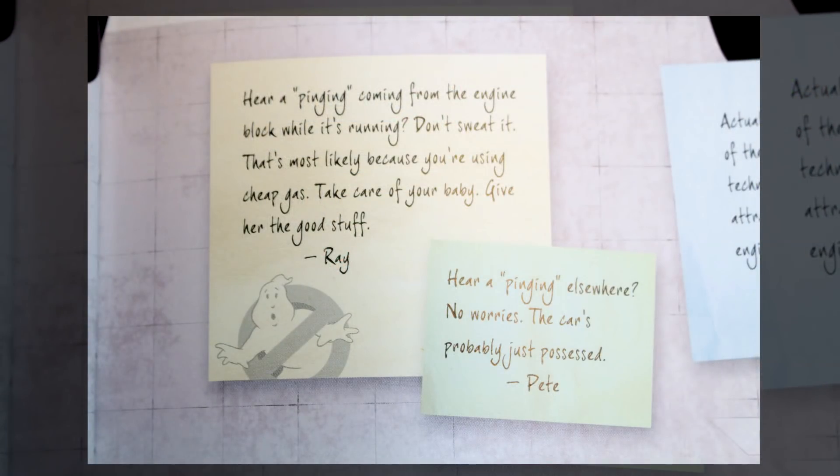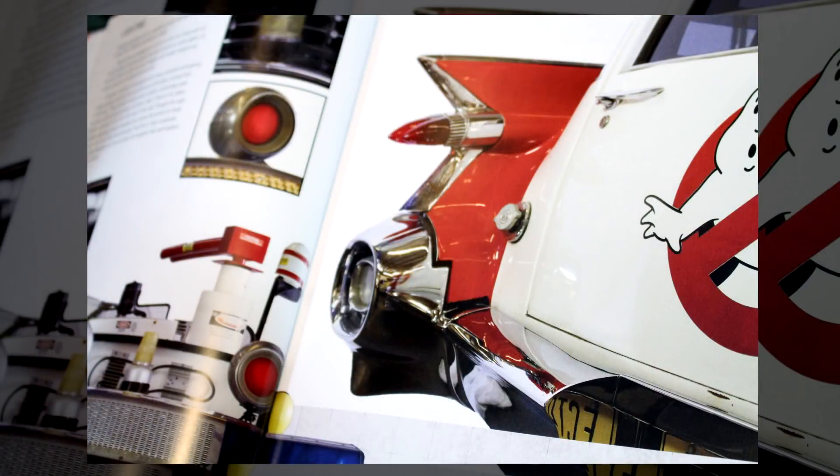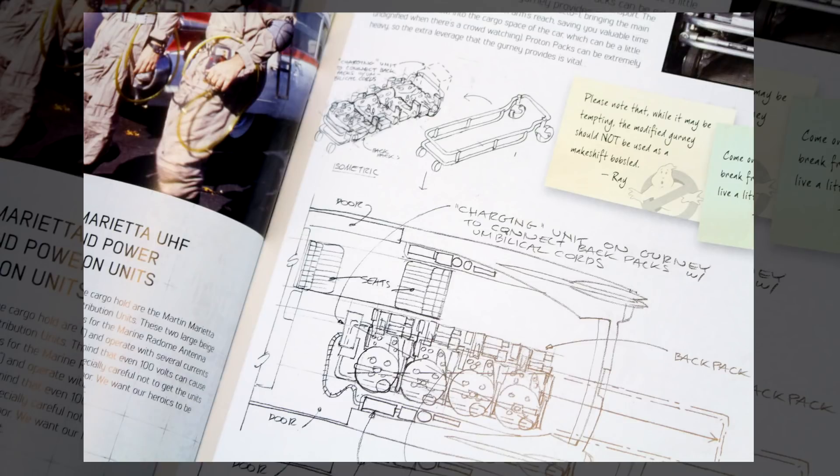Speaking of those characters — Peter, Ray, Egon, Winston — there are little post-it notes all throughout the book where they give their two cents on the Ecto-1 and other items. The writers did a great job on these because it really taps into each character's individual personality. The Ecto-1 is a huge feature; they talk about the history of the vehicle, logo placement, lighting, the roof rack, and even the interior. Really, every single square inch is covered.